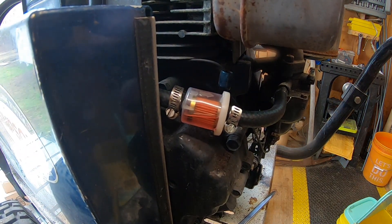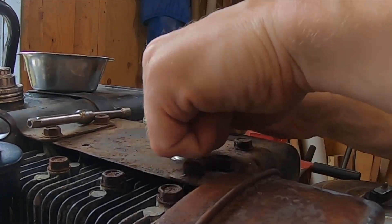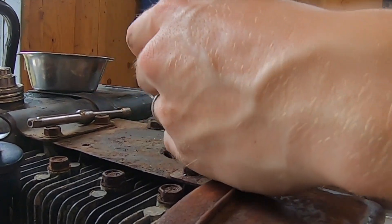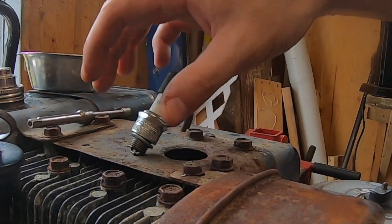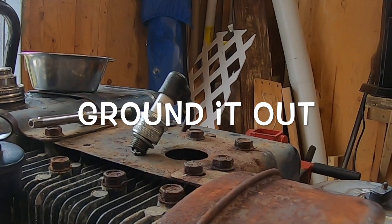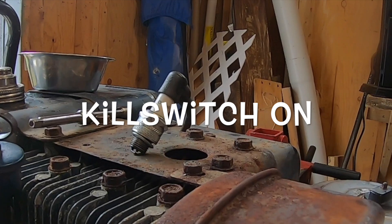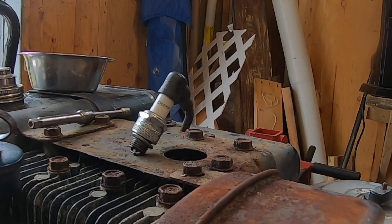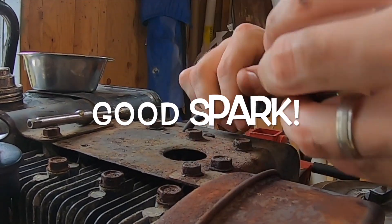One thing I forgot to check is spark — that's real simple. Just take your spark plug out, rest it on something steel, and check the kill switch. Zooming in — we got good spark there, so we don't have to investigate any further on that end.